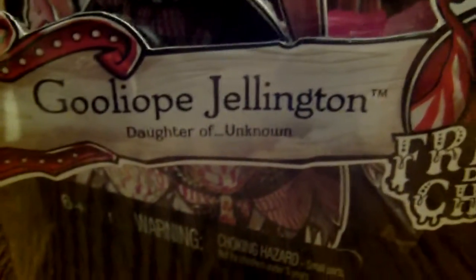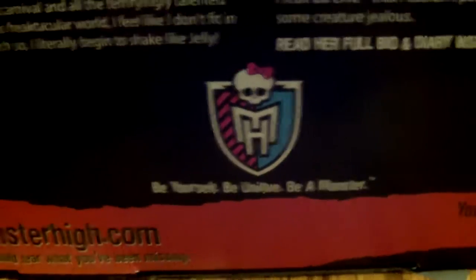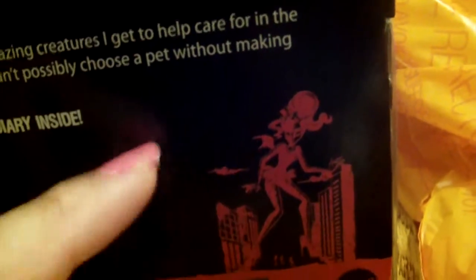I'm definitely gonna keep the box. So here's her artwork on the side, and then it says Goulaye P. Jellington, daughter of unknown — so we don't know who her parents are — and then Freak Du Chic. I'd like to know who her parents are. Here's a side view of her box art, and the Monster High logo, and a bigger picture of her with some information. Monster High: be yourself, be unique, be the monster. They also have this little art design, kind of a giant figure design, which kind of reminds me of the King Kong movie, which is cool.